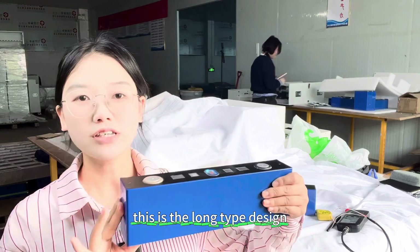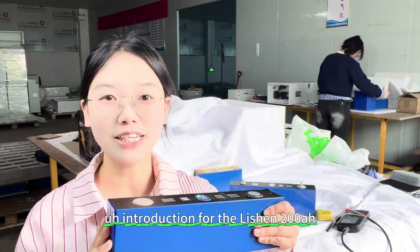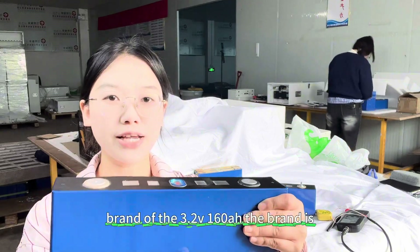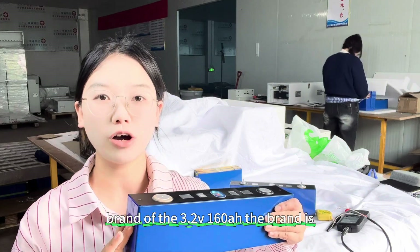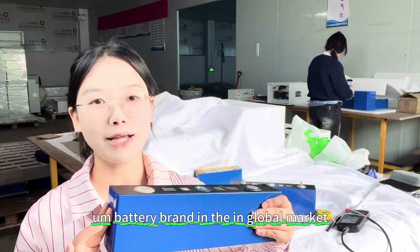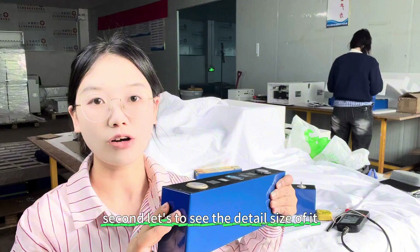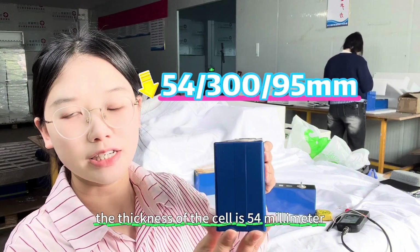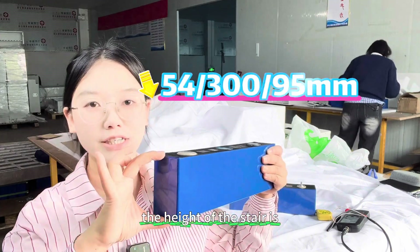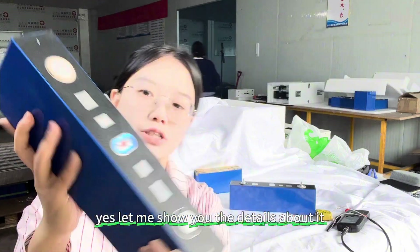This is the long type design. Compared to my last video about Lithium Iron Phosphate introduction for the 200Ah cell, it is a similar size. First, the brand of the 3.2V 160Ah — the brand is CATL, the number one battery brand in the global market. Second, let's look at the detail dimensions. The thickness of the cell is 54mm, the length is 300mm, and the height is 95mm not including the terminals.